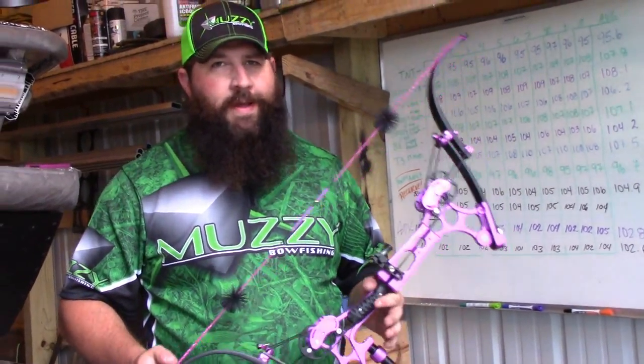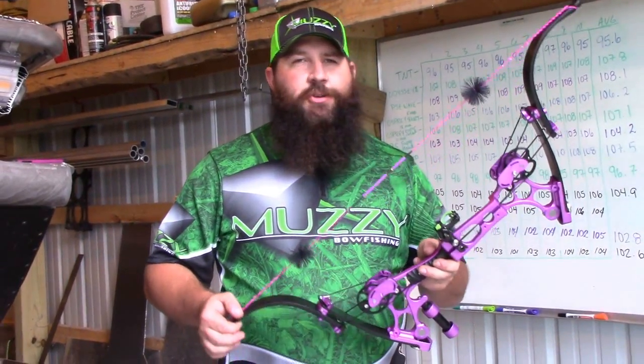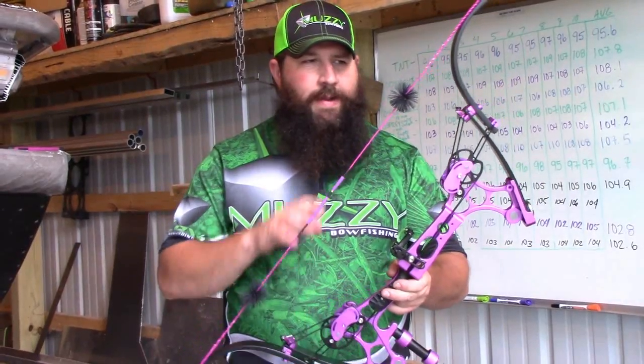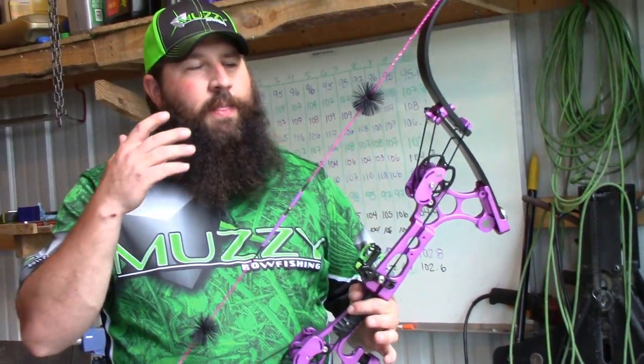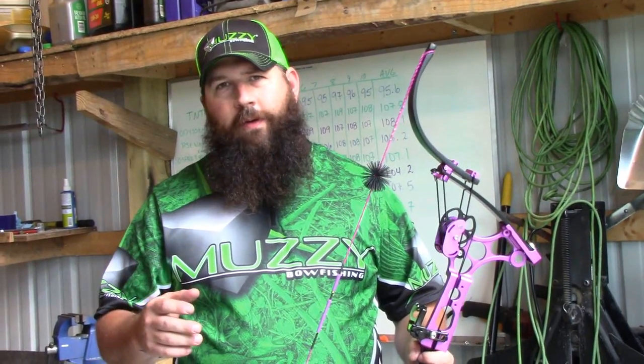Custom bows are awesome — I absolutely love them and I'll never turn one down if somebody wants to build me one. It's the shootability, the weight, the size, the grip — all the little things that can make a bow feel married to your hand. A bow is what you make it, folks. Draw cycles, draw weights, and draw lengths are very important. If a bow doesn't fit you, you're never going to be happy with it.